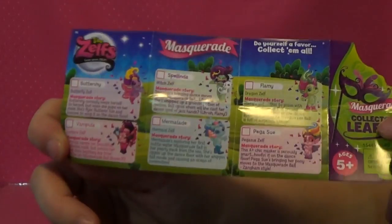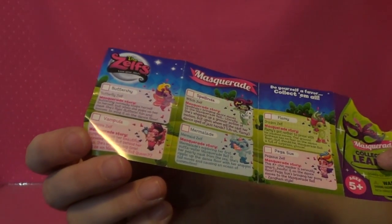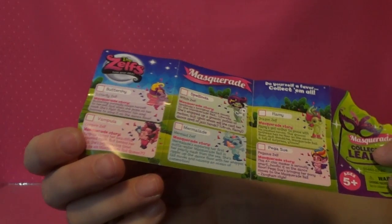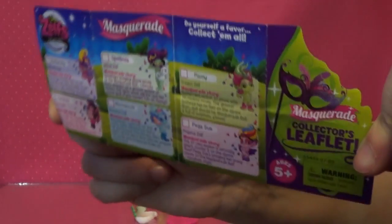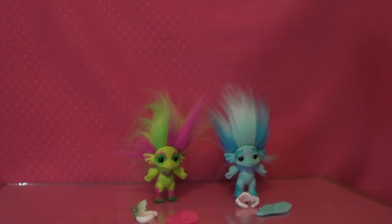I need to get Splenda — I already have the original one of her and she's one of my favorites — and Fluttershy I need to get, Vampula, and Pegasoo. So those are the ones I need to get. And I have Flammy, which is a dragon elf, and I have Marmalade, which is a mermaid elf.